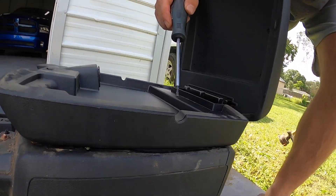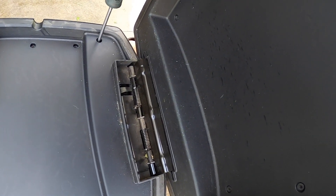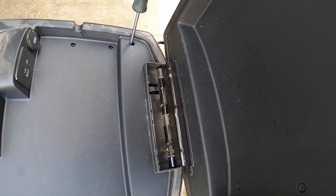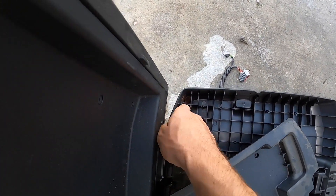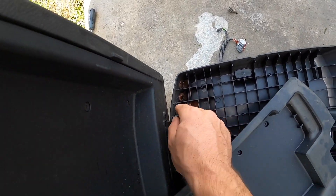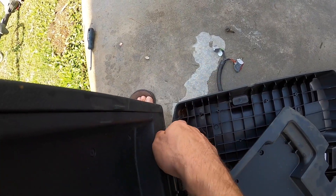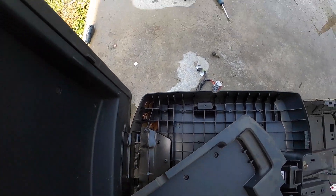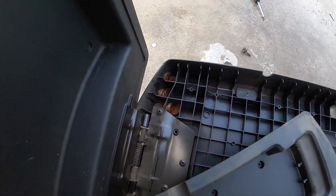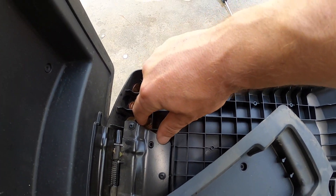I'm gonna take out the Torx screws because the change is all trapped up in here. I knew I wasn't crazy — look at all the pennies jammed up in here! I said I could hear a boatload of change in here. I don't even know how you get change in there but somehow there is a ton of pennies stuck in here.